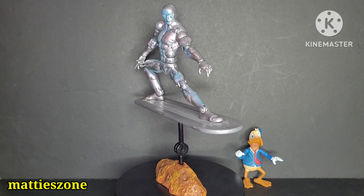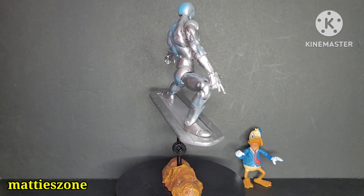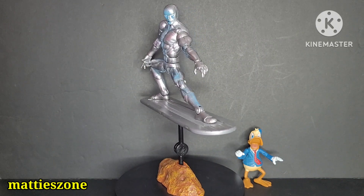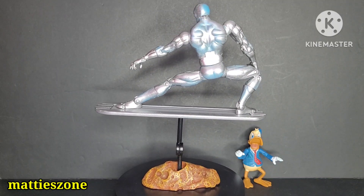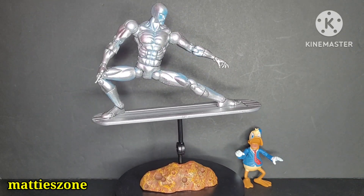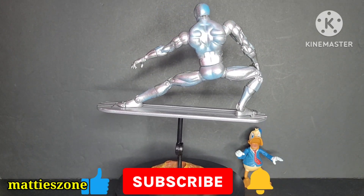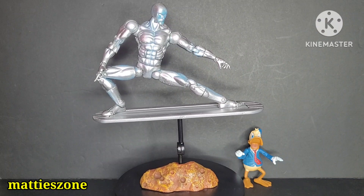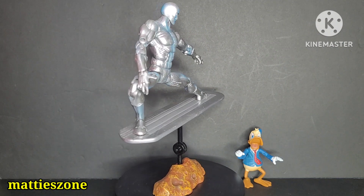If you buy this one brand new, it will come in a clamshell package or retro packaging, which is really colorful. I love this figure — this is one of my favorite figures growing up. I think this is one of the first Marvel characters that came out. This was released by Toy Biz in 2003, and it is a really nice figure. It comes with Howard the Duck, the base space rock which looks like cheese, and a magnetic base.